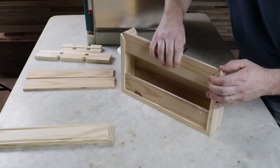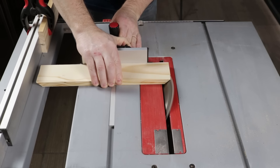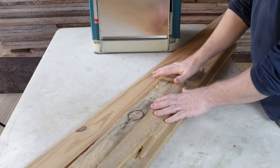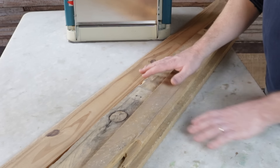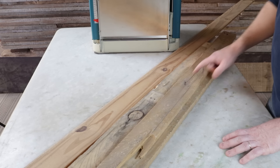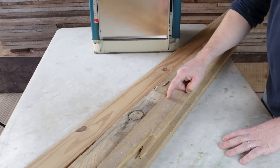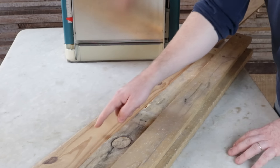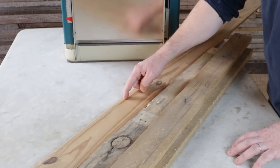In this video, I'll show you how to make a very cool item using this type of wood, which is easy to find. The wood I'll be using for this project is all pine. Here we have three pieces that were removed from a pallet. They measure 1 meter and 20 centimeters in length and 7 centimeters in width. I will also reuse this lining board, which measures 2 meters and 70 centimeters in length and 10 centimeters in width.